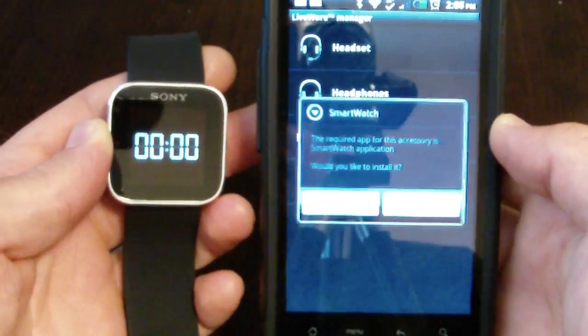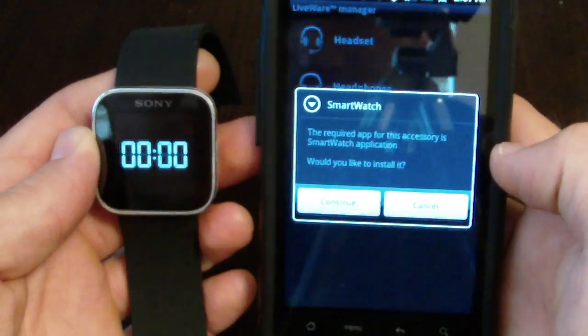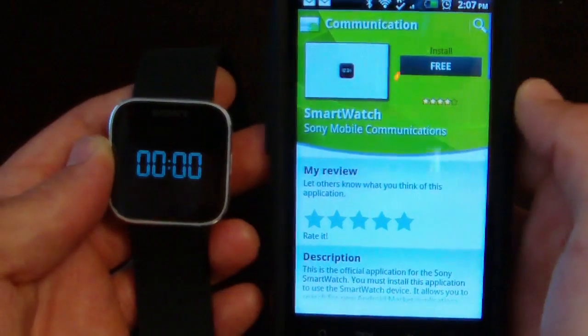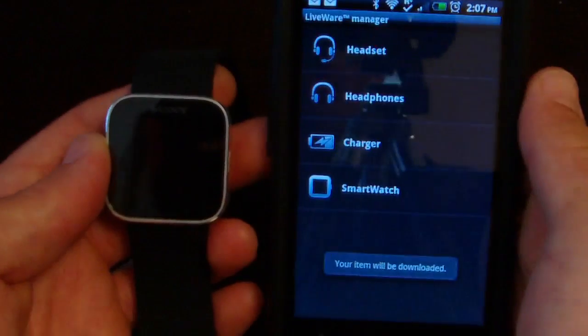Once you turn the watch on it'll pop up in your list and you'll get a confirmation. This is the smartwatch application — just hit Continue. This is what will actually talk to your phone through the Liveware Manager, so go ahead and install it.